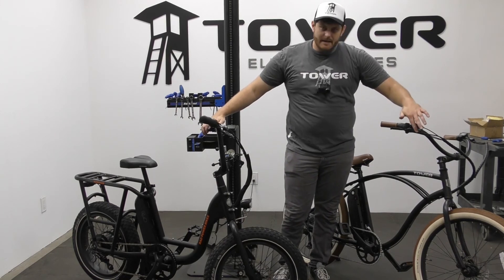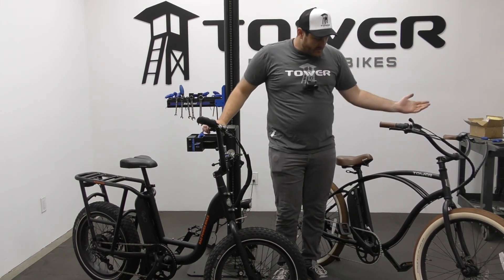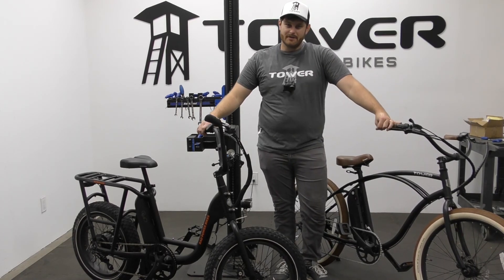The fluid inside only lasts for so long and does need to be bled from time to time. The brake pads will need to be replaced as well, but aside from that, that's basically all the maintenance a hydraulic brake needs.